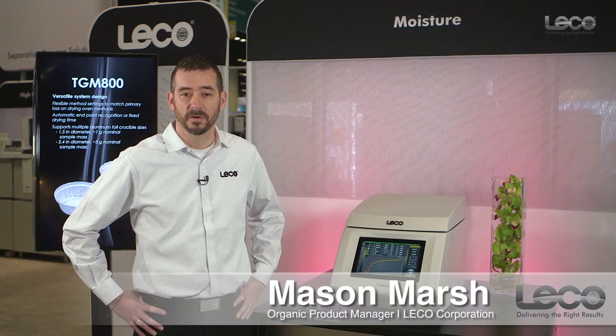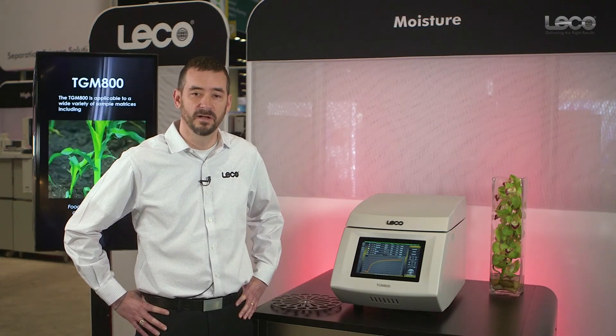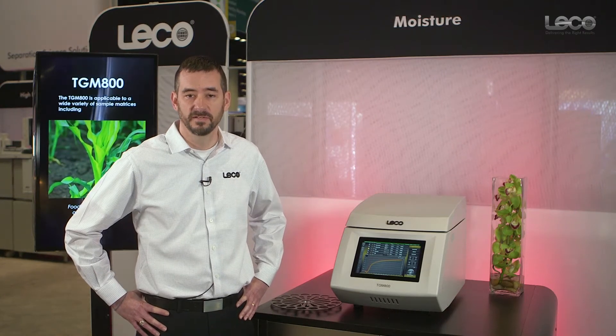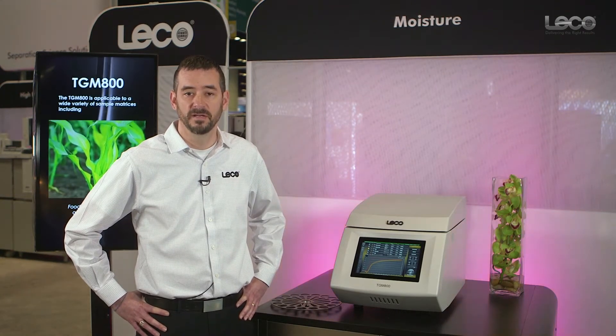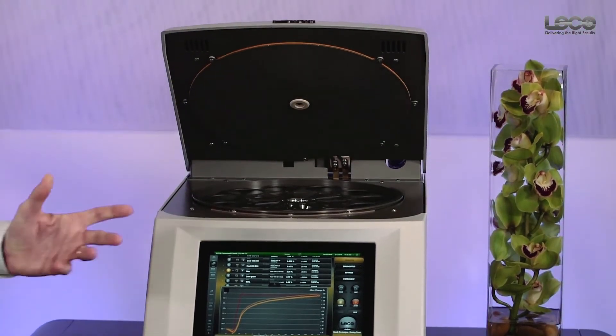Hello, my name is Mason Marsh and I'm the organic product manager for LECO Corporation. This afternoon I'll be covering the TGM-800, which is LECO's new automated precision moisture analyzer targeted for the food and feeds world.